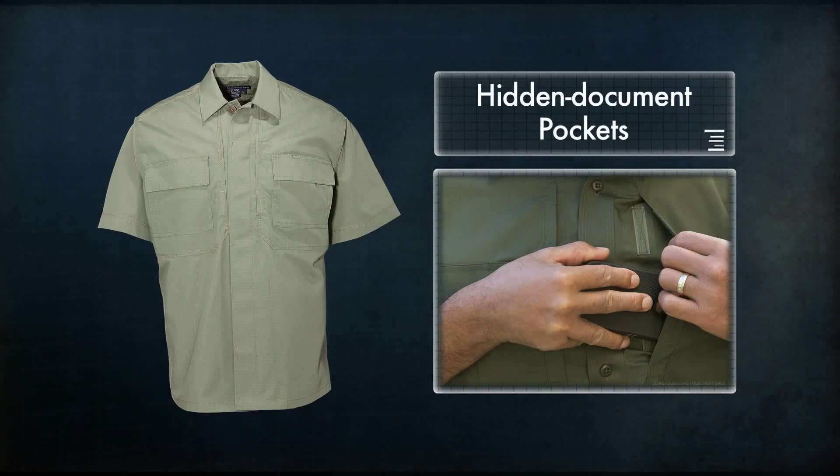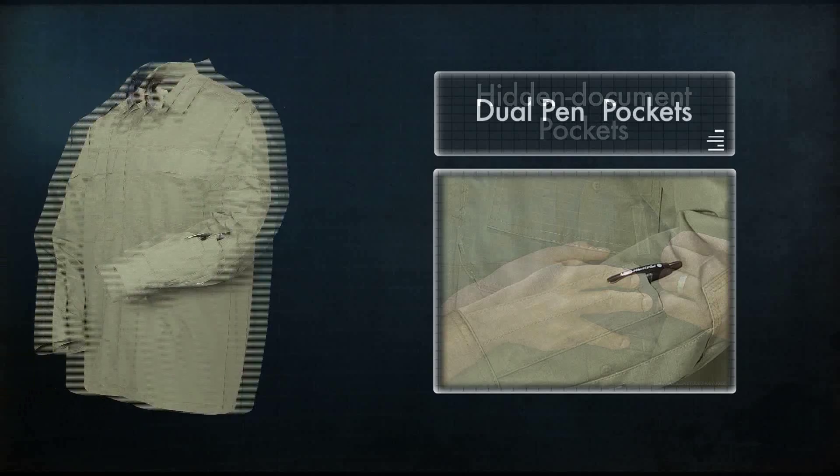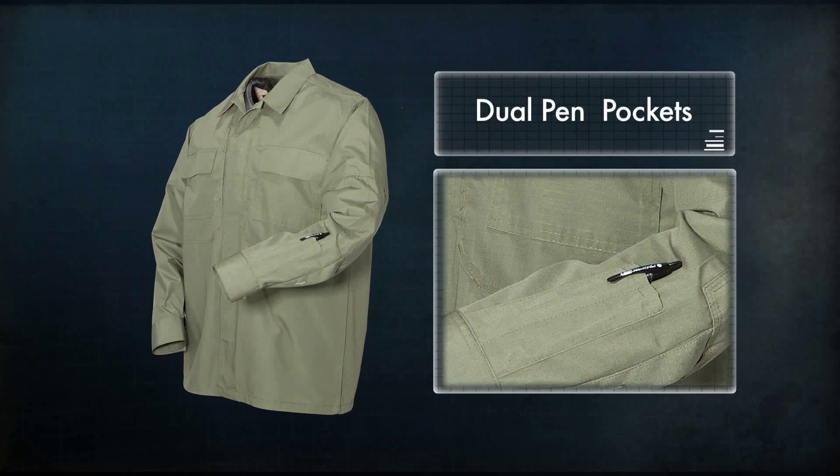The patented hidden document pockets at the chest provide security and easy access for a wallet or important papers. The dual pen pockets on the left sleeve offer additional utility without hindering performance.